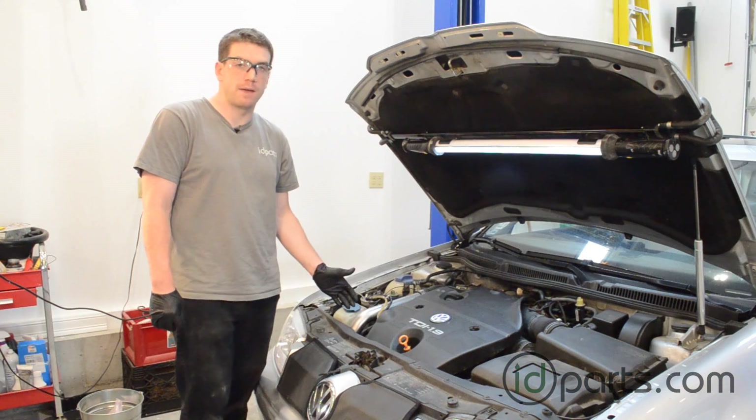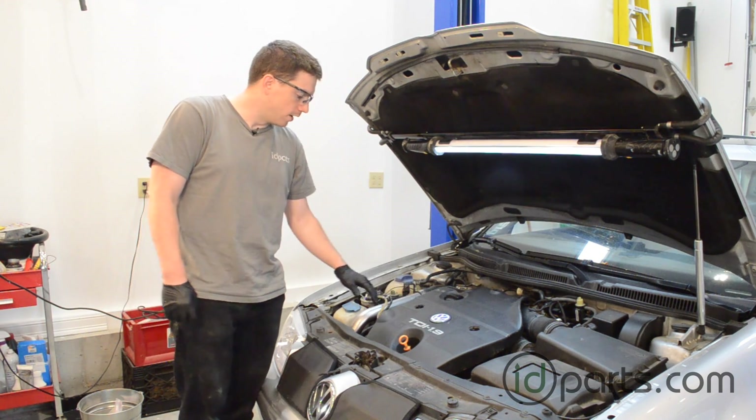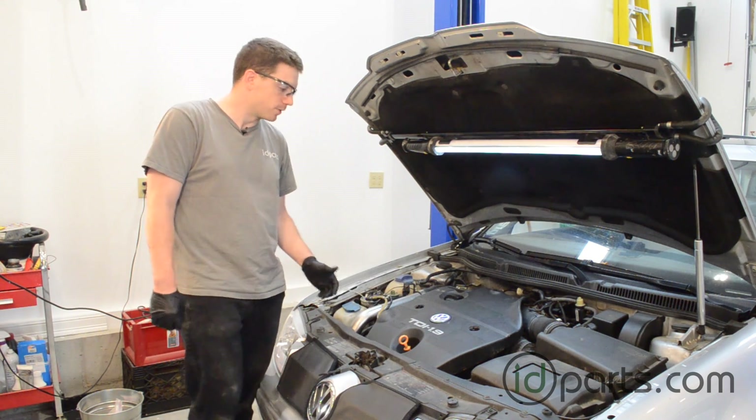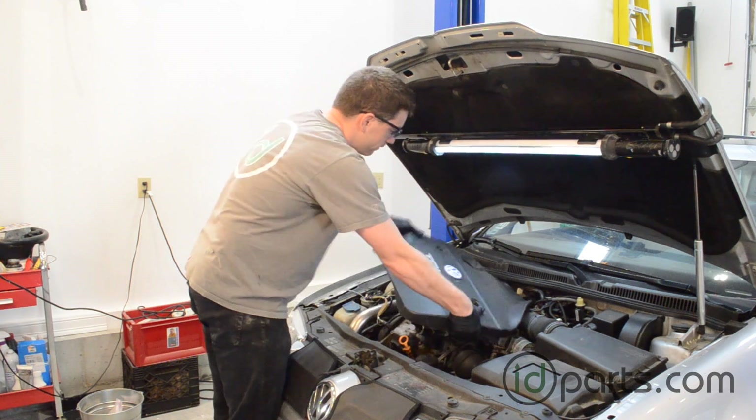To adjust the injection pump timing we first have to get access to the timing belt, which means removing the cover of the engine and removing the timing belt upper cover. This car has the BEW style posts, so we can just pull these right off.